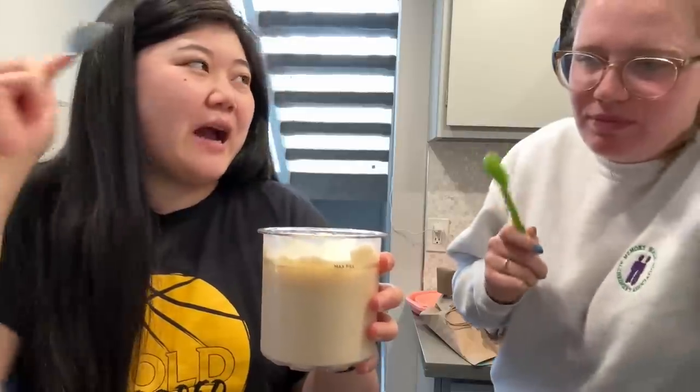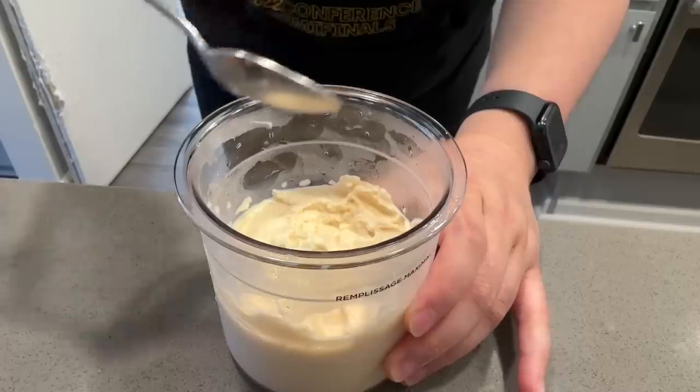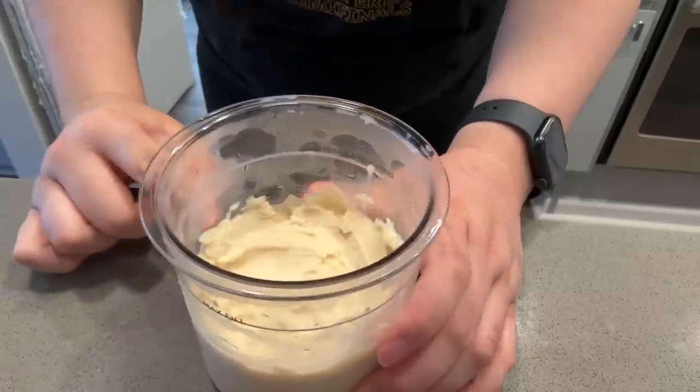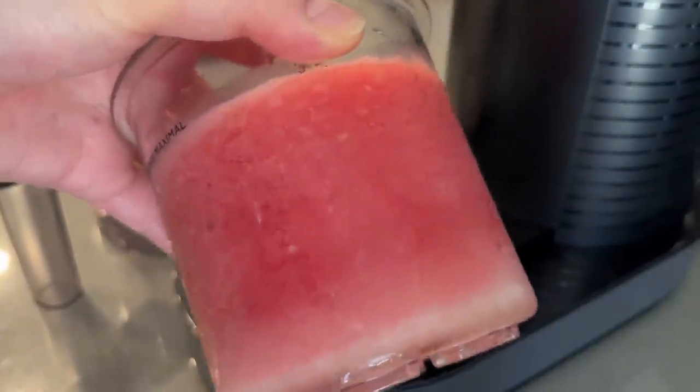Bird's still eating it — I think he hyped it up in his head. We're still eating it though! If you don't finish it, just flatten the top and put it back in the freezer, then run it again and it'll be the same next time.